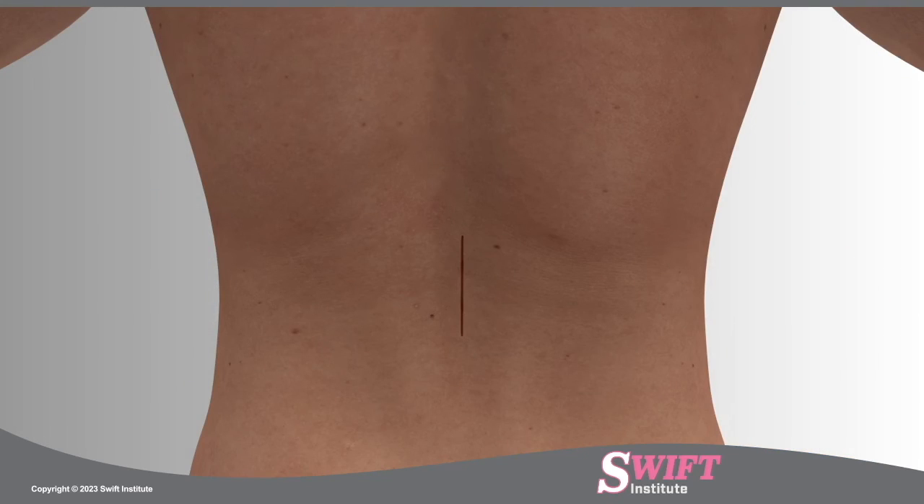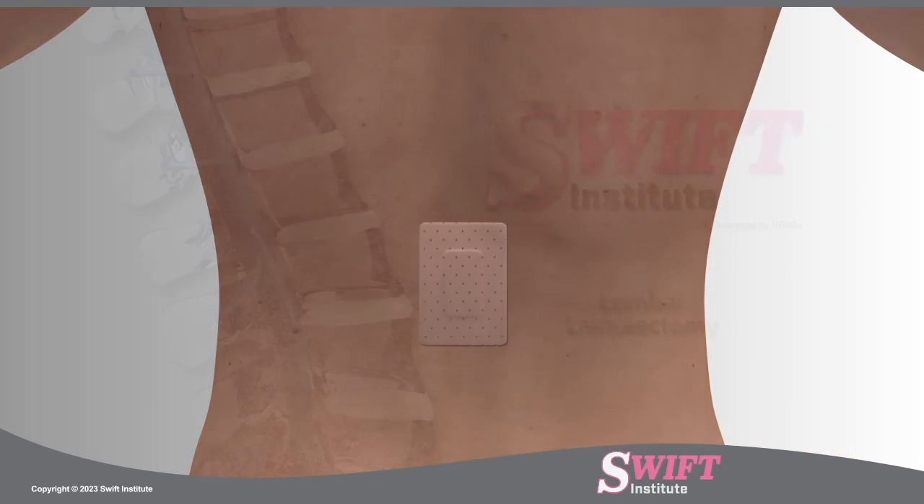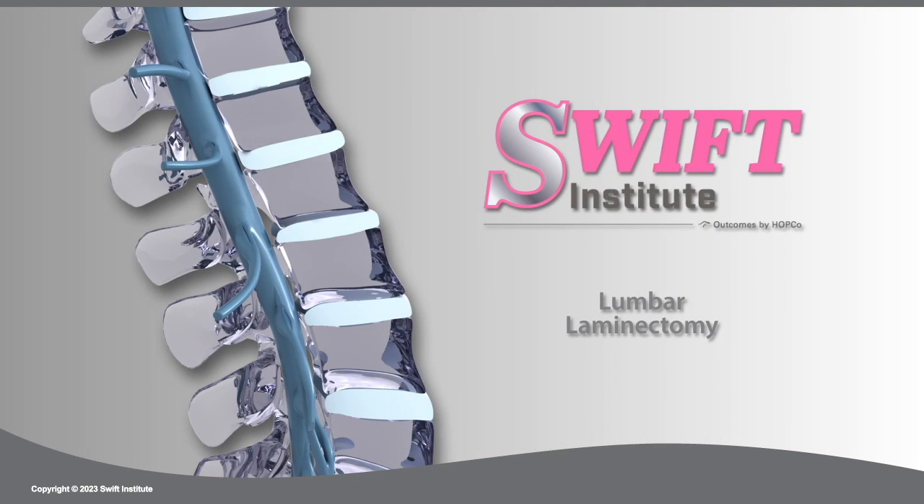The wound is closed with absorbable sutures and a dressing is applied. At Swift Institute, this procedure is generally performed as an outpatient procedure.